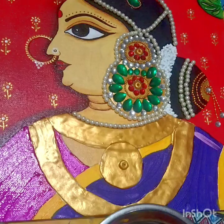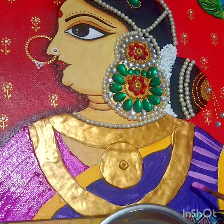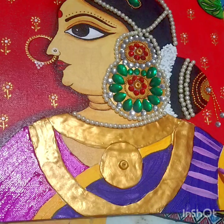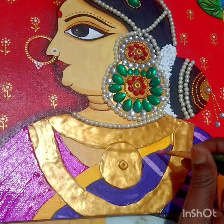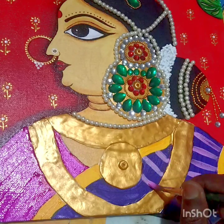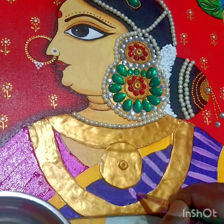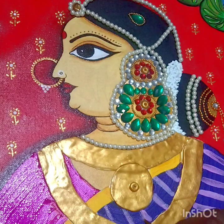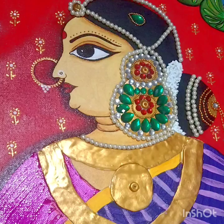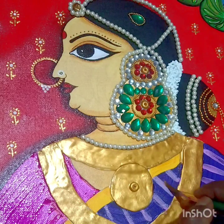After coloring the blouse part, take the same purple shade for the blouse and add a little white to make a lighter shade. Give strokes on the saree, then very quickly dip the brush in water and merge the strokes to the ends — only the sides of the color as shown.